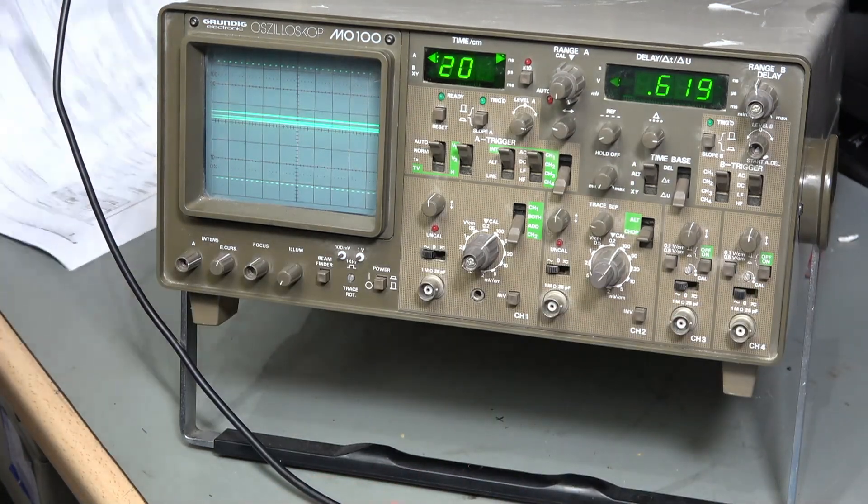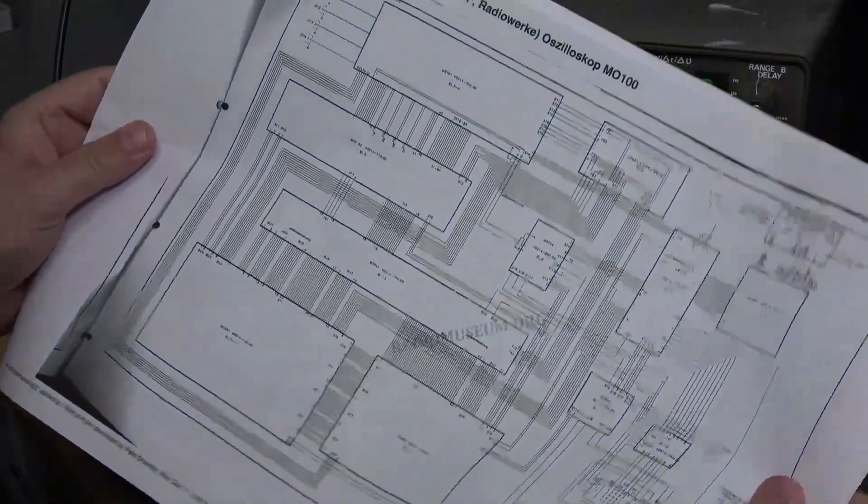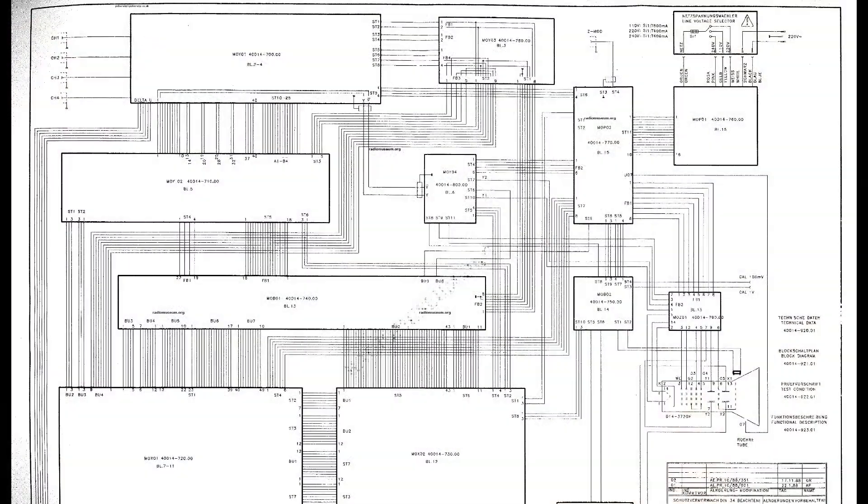I have managed to find a few diagrams relating to this scope - not a huge amount, unfortunately; I've got nine pages in total. I got them all from RadioMuseum.org. The manual on there is pretty small but at least it exists, and there are some user instructions as well. If you're not a member you can only download three pages a day, but that's not necessarily a huge drawback.